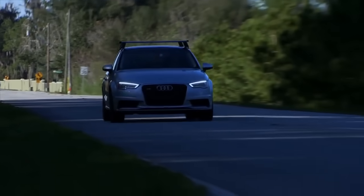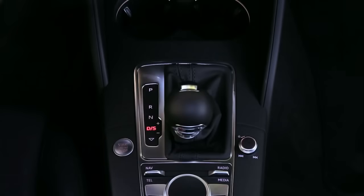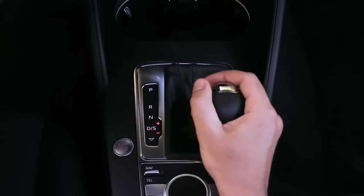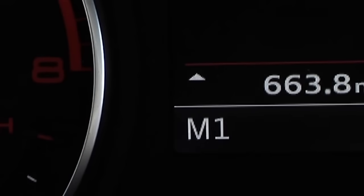In Tiptronic mode, the driver can choose the shift points. To enable Tiptronic mode, tip the shift lever to the right. The selector lever position M is shown in the instrument cluster display.